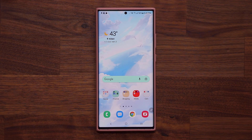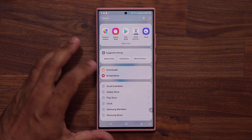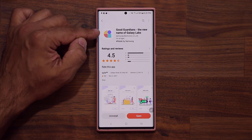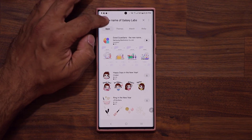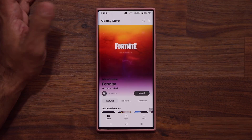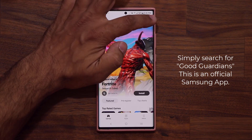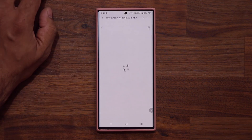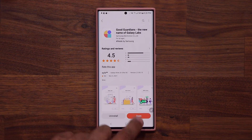The very first thing that you want to do is go to your Galaxy Store. What you want to download is GoodGuardians. If you don't know where to get that, simply go to the main screen, tap on search, tap on GoodGuardians, and then go inside and you are going to be able to install this.